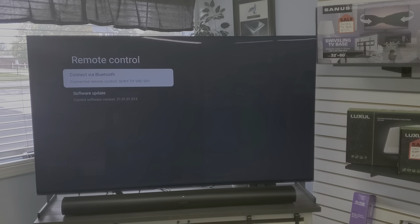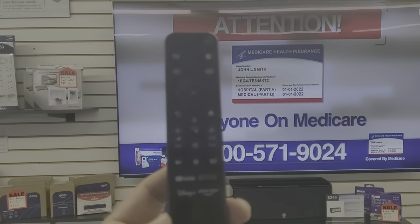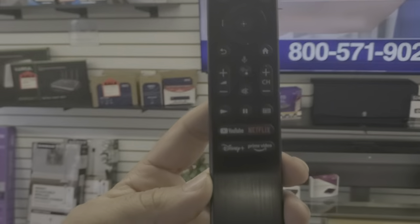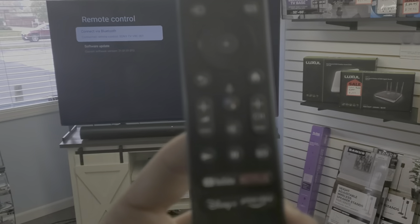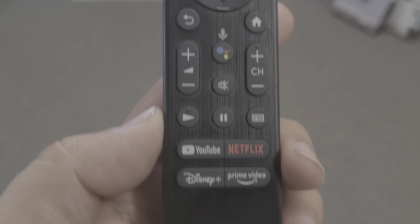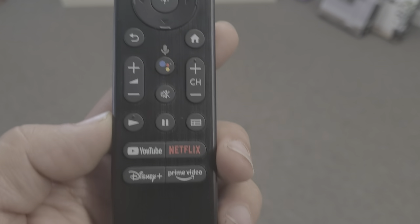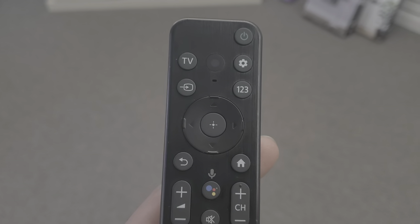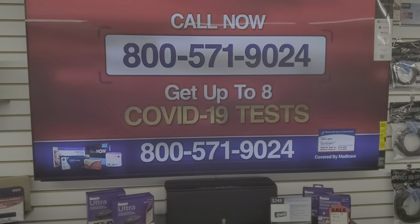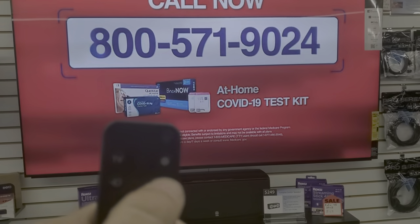The other remote is the RMF-TX800U. This is the smaller remote Sony has come out with for their 2022 television models in the United States — this video is primarily made for people in the United States with US models. We're going to go into this on a mini LED television, the X95K. Same process: hit the gear button at the top, then select Settings, and arrow down to Remotes and Accessories.